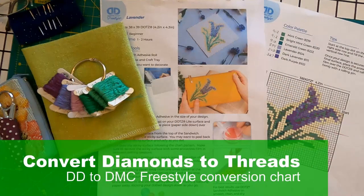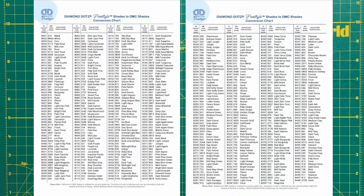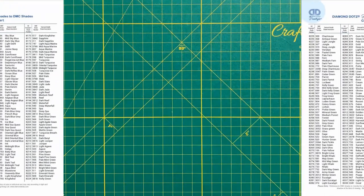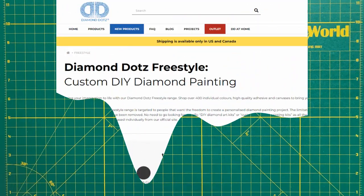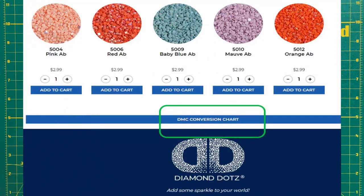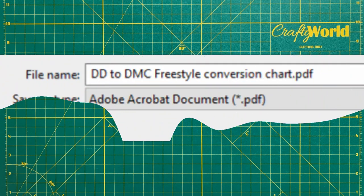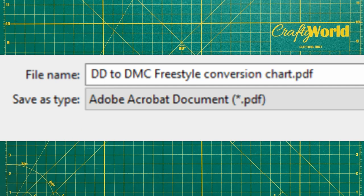The next step is to convert the diamond colors to thread colors. I used the DMC to Diamond Dots conversion chart on the Diamond Dots website to convert the Diamond Dots diamond colors into DMC thread colors. I downloaded the chart from the Diamond Dots website. At the bottom of the Diamond Dots Freestyle page, click DMC conversion chart for an online chart. At the bottom of that online chart, click the Download DMC conversion chart. When the Save As window opens, select a folder and click Save.